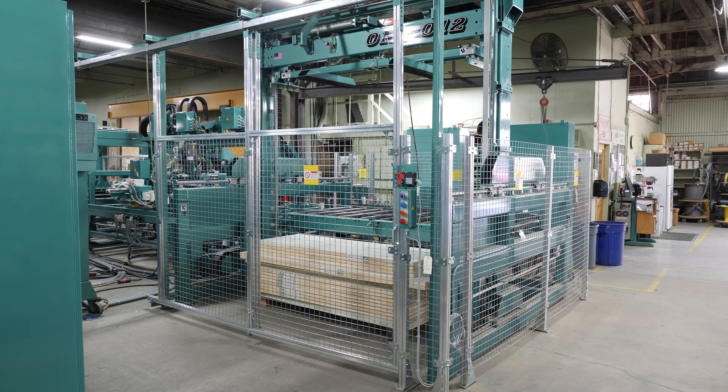Here we have our ON 2012 feeder stacker machine. First, we'll want to make sure the area is safe and clear before operation.